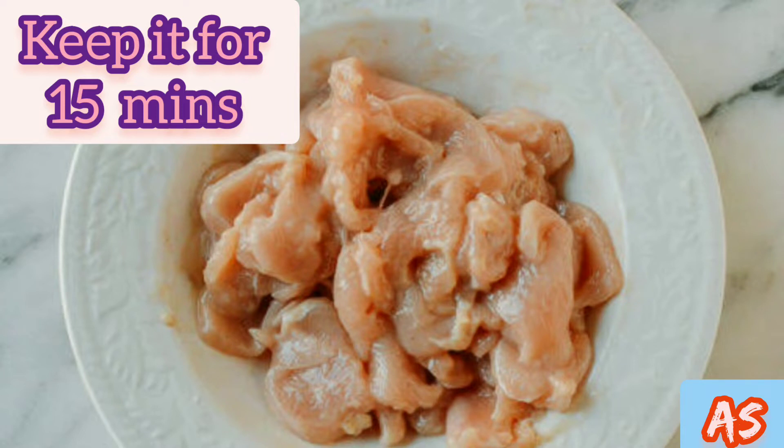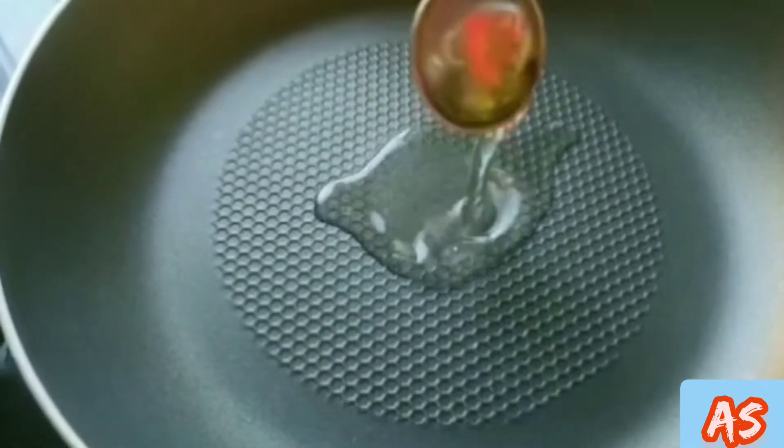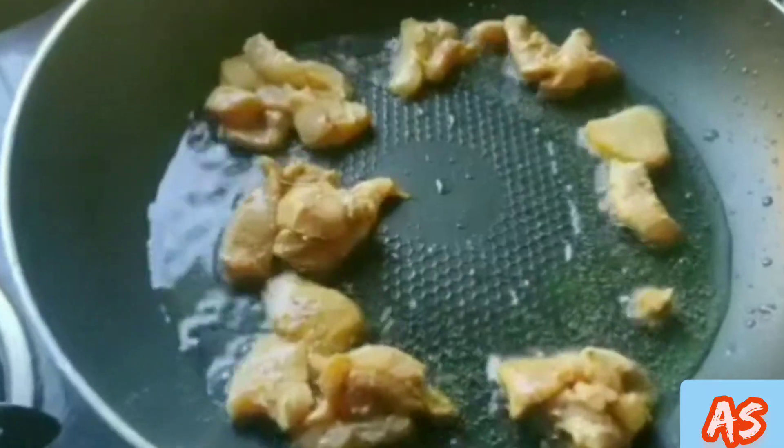Then mix it well and heat oil in a pan. Shallow fry the chicken strips on medium flame until just cooked.